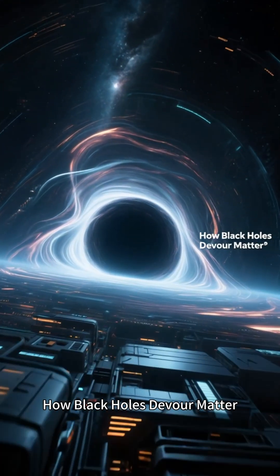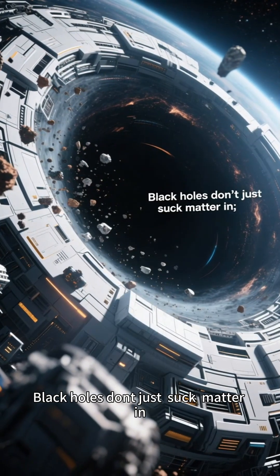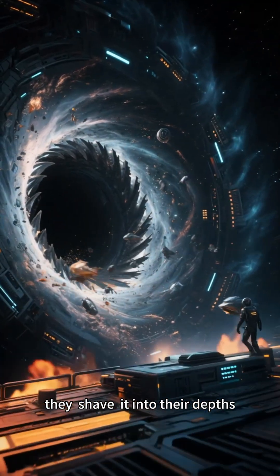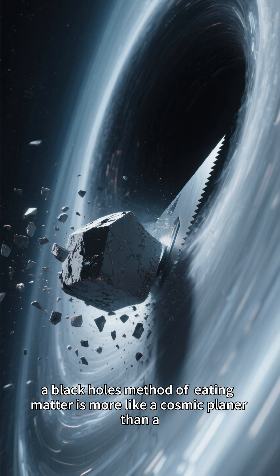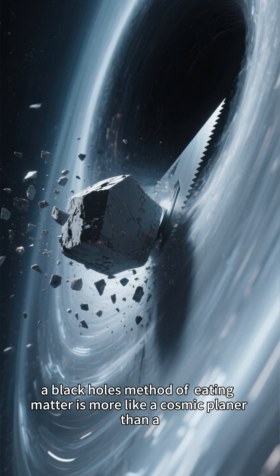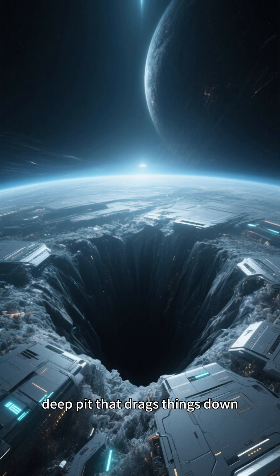How black holes devour matter. Black holes don't just suck matter in — they shave it into their depths. In energy filament theory, a black hole's method of eating matter is more like a cosmic planer than a deep pit that drags things down.